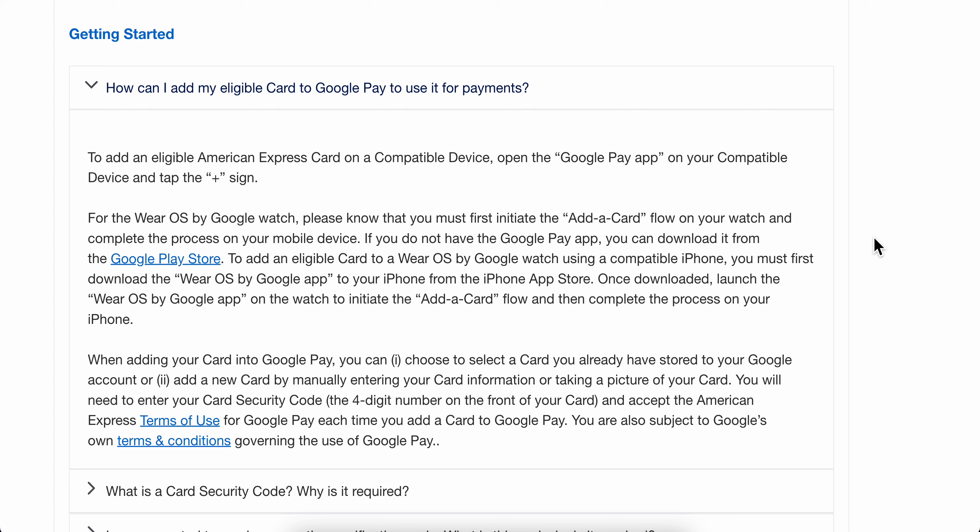How to add an American Express card to Google Pay. Basically, what you're going to have to do is simply open the Google Pay app on your device, then tap the plus sign, and then simply add your American Express card details. And basically that's all you have to do.